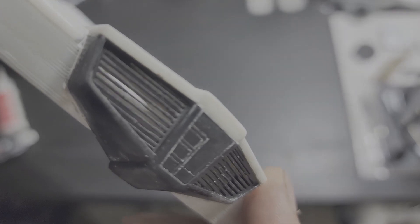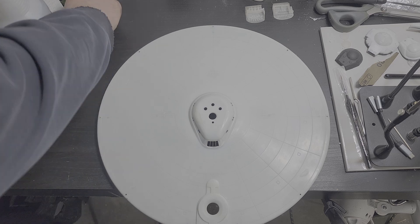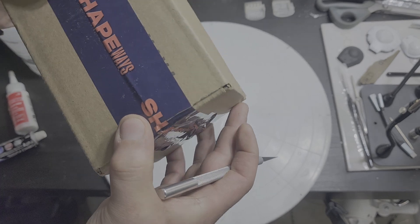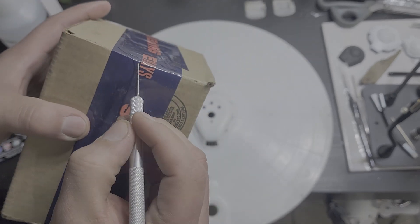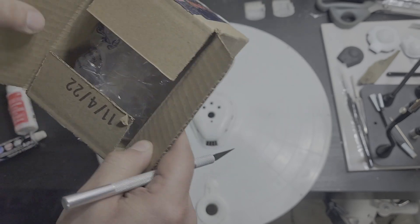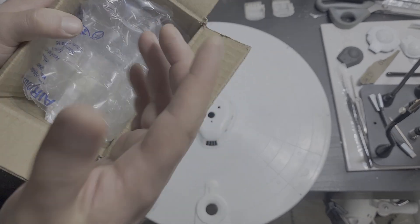Along with our other good news, we have another fabulous box from Shapeways. So the hobby knife, the Exacto blade — ever versatile, could even be a letter opener or a box cutter. So what could possibly be in this box from Shapeways? We're gonna find out right now.